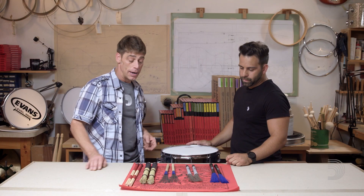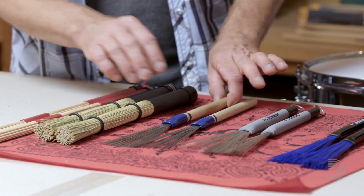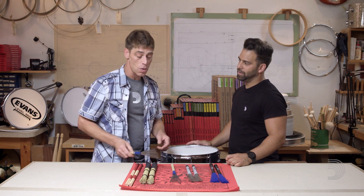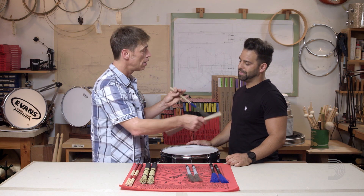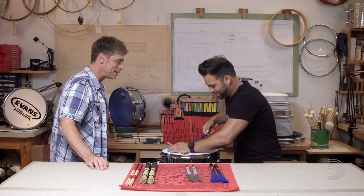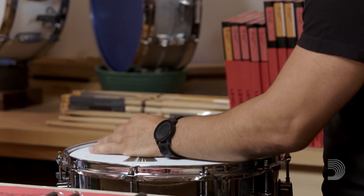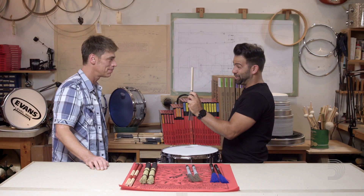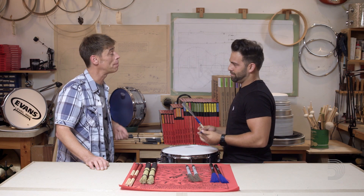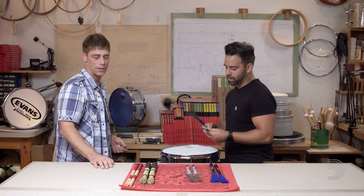Now, here are some of my favorites. These steel brushes in Texas go down, because they've got this oak handle right here. There are two things you've got to have when you're playing country music in Texas: one, a fiddle; two, a rim click. That oak handle is popping — it'll cut through the band, give you that backbeat, but you still got that smooth, shuffling brush. That's a beautiful thing.